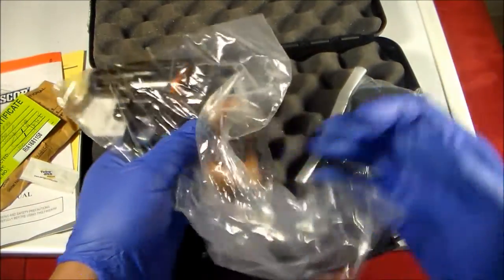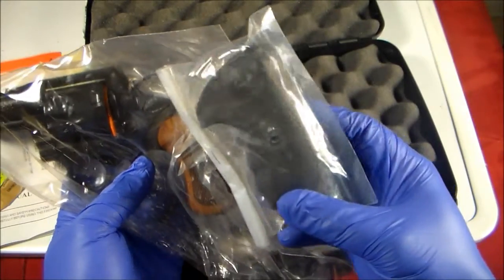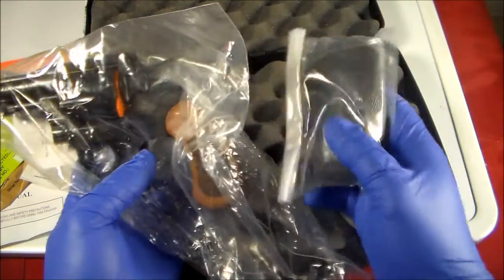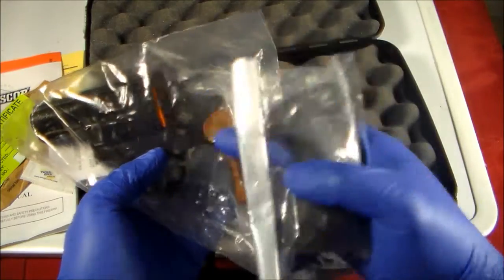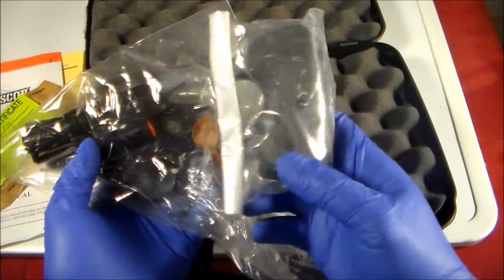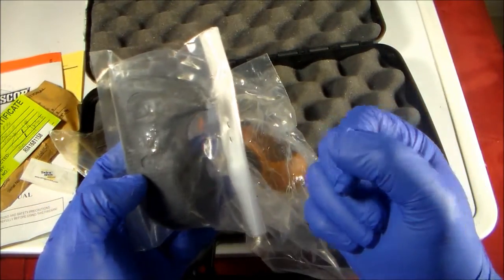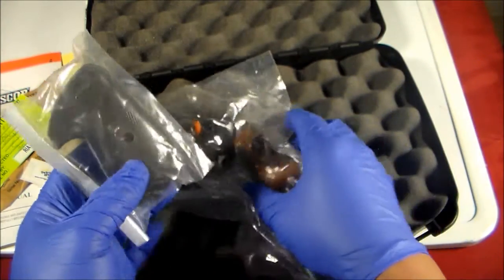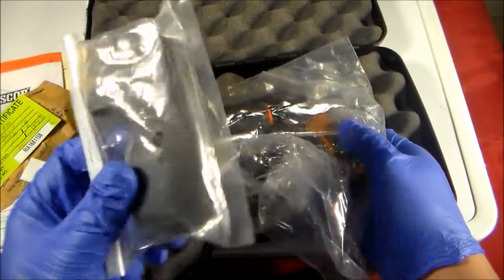I was surprised to see that it comes with extra grips. I didn't know that because I've seen other YouTube unboxing videos of this gun, the M206, and none of them had this. That's why I ordered replacement grips ahead of time from eBay, but I don't know if I'm gonna use them now.